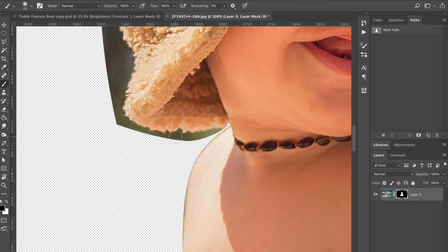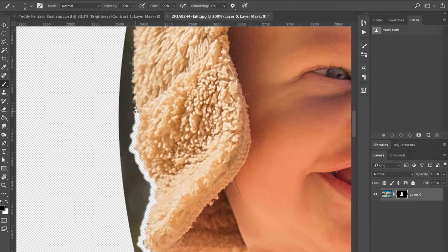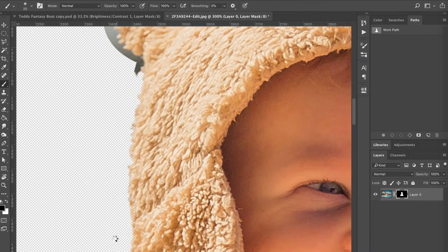When it came to doing his hat, I opted to use a feathered brush at different sizes so I could cut around his fuzzy hat by hand. The reason I did this is because the depth of field changed so much between the left side of his hat, which was a little more in focus, and the other side which was really out of focus. So I knew that the feathered edge of my cutout was going to have to change based on that depth of field.